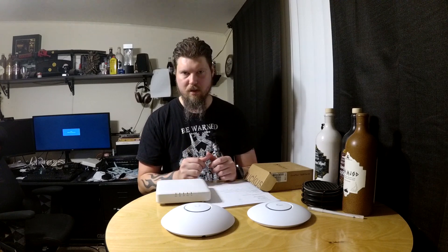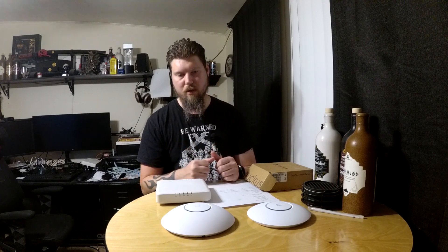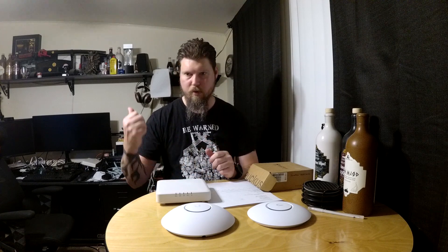Ubiquiti switches aren't as cheap as their access points. If you want PoE, you really have to pay through the nose for it. The bigger PoE switches are very loud compared to quiet gear — right behind me there are two Aruba switches running dead silent. And if you want 10 gigabit connectivity, you're paying serious money. So you lose the value in the UniFi switches, and if you're not using the switches, you lose another benefit of the UniFi environment. I replaced them with Aruba switches.